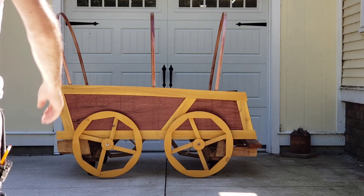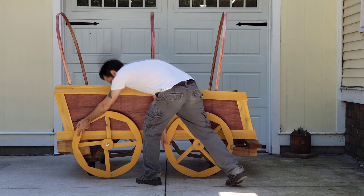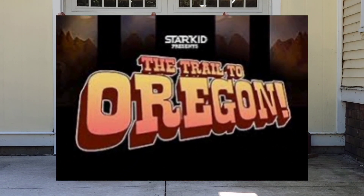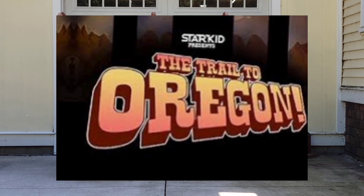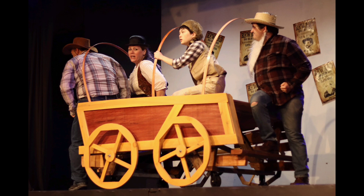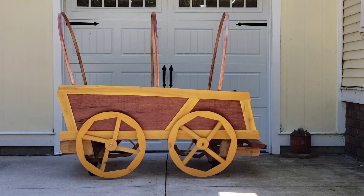Hey! Jeff Jantz here at Jantzer Studios, and in this video I'm going to show you how I made these wagon wheels. I built this wagon for a play called The Trail to Oregon. The play was originally by Star Kid, but we did a version here in Hamtramck, Michigan. I did a whole other video about how I made the wagon itself, and you can check that out if you're interested, but this video is just about how I made the wheels.